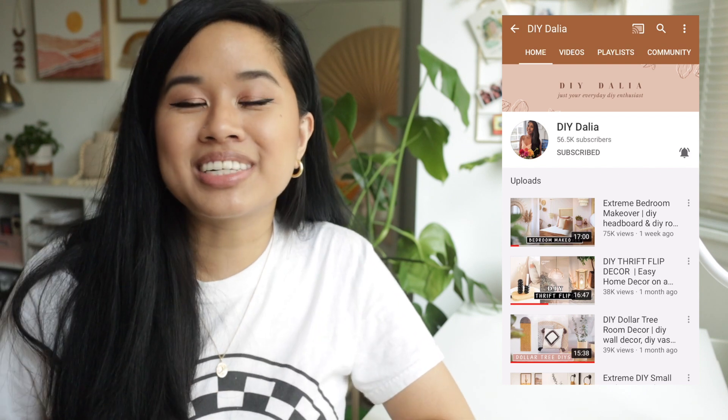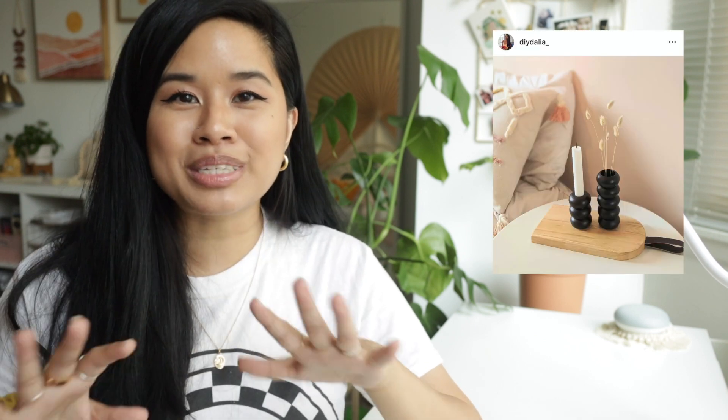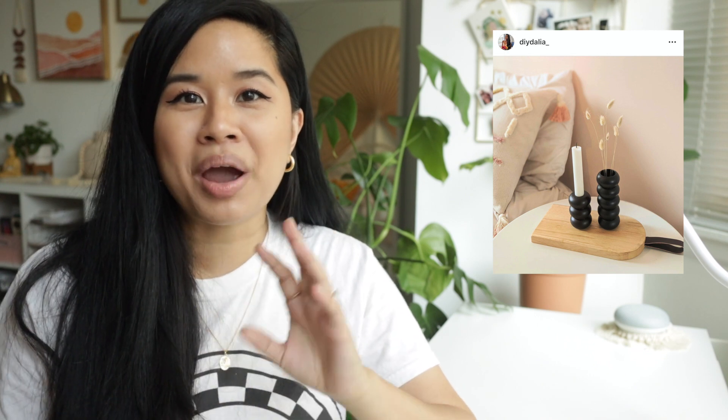I have my glue gun heating — I always forget to turn it on before I do a project. The first DIY project is by none other than DIY Dahlia. If you haven't seen her channel, you definitely should — she has some amazing makeover videos, including a recent bathroom makeover that looks amazing. The tutorial I'm following today is her thrift flip one. I went to the thrift store and found these napkin rings. You'll also need some air dry clay, paint, candles, and a hot glue gun. This project is super simple but also looks amazing.